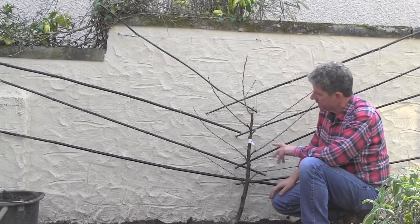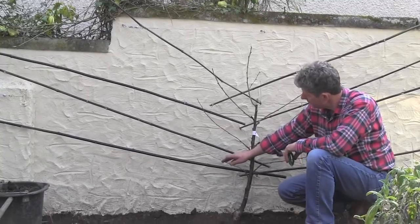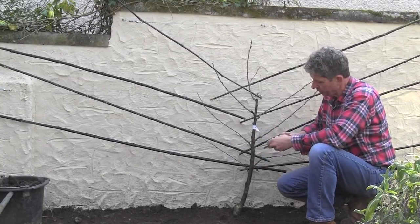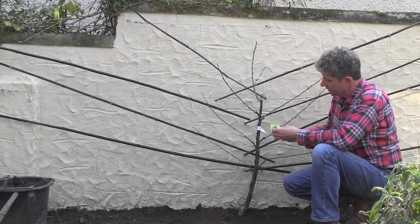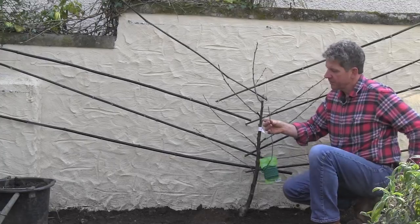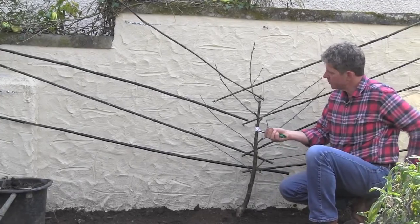All that's left to do now is mulch around the base with well-rotted garden compost, water it in, and then tie these branches in. The branches are going to swell and grow, so if you tied with string or normal wire you risk biting into the bark — and once you've bitten through the bark, all the goodness that flows through it is lost. So we use this rubber-coated wire, which is very easy to tie things in with and has an allowance built in for the tree growing.